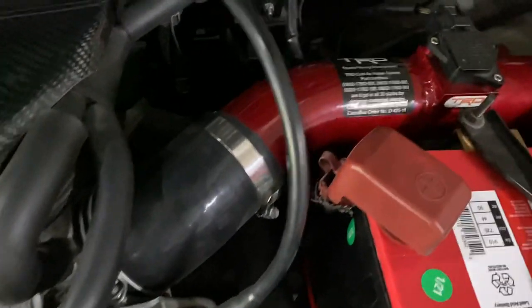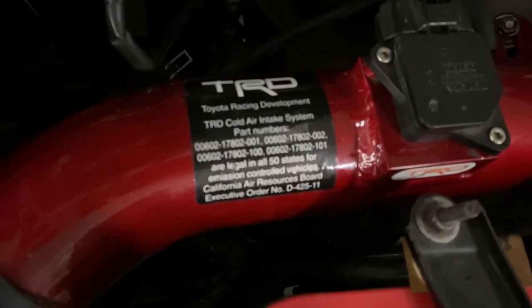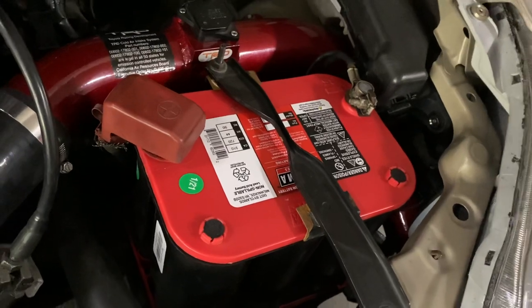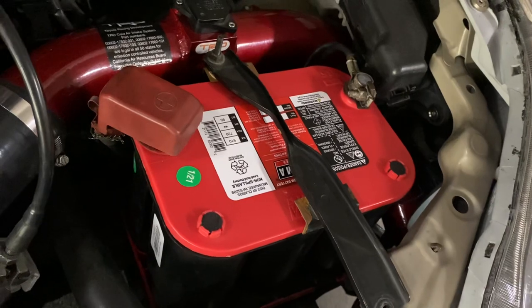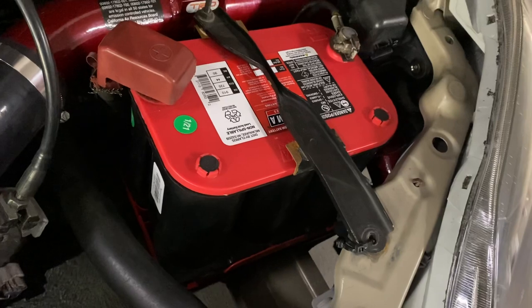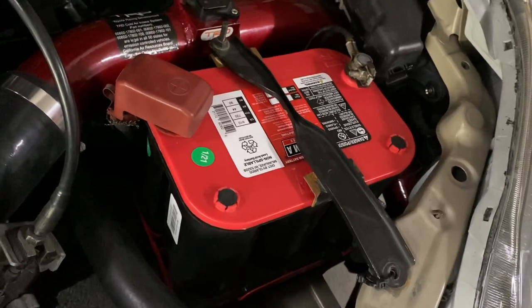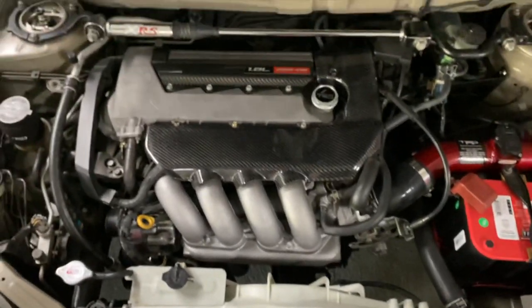This here is the TRD genuine cold air intake. Got a CARB legal sticker on there strictly for California emissions. Stock MAF sensor. The filter goes all the way down — I'll show you in a bit where you can see it clearly. Optima Red Top battery — I was in need of a new battery and decided to go Optima because of O'Reilly employee discounts. And that sums up the engine bay — all stock, no mods.